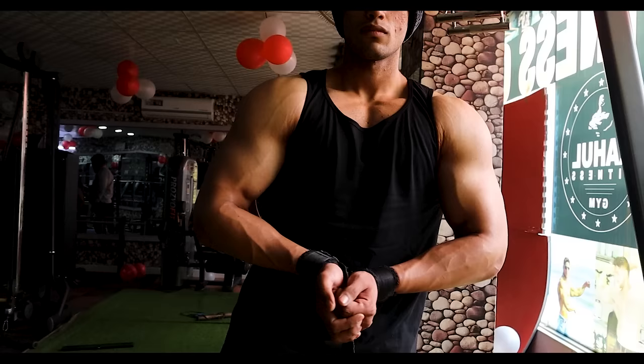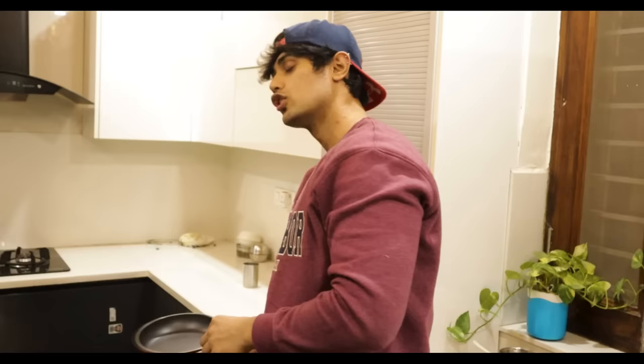First of all, oats are a source of good carbohydrates — we get complex carbohydrates from oats which are good for bodybuilding and muscle building. Plus it is high in fiber.